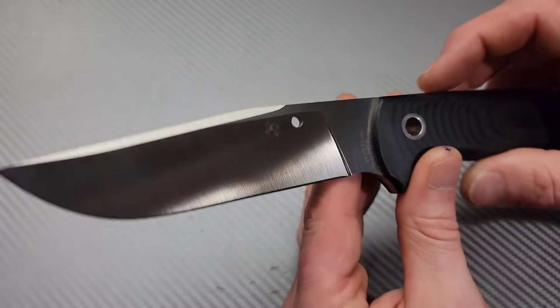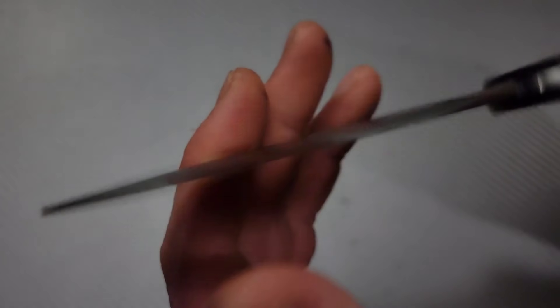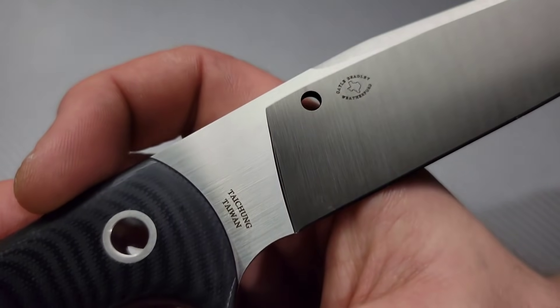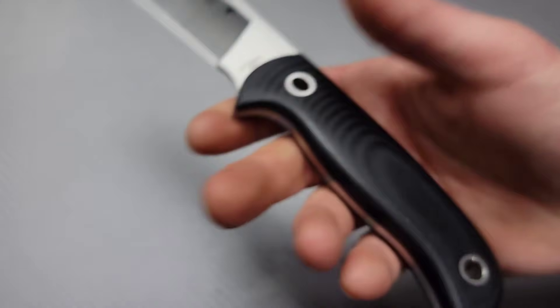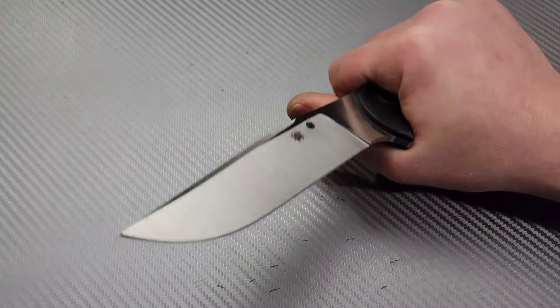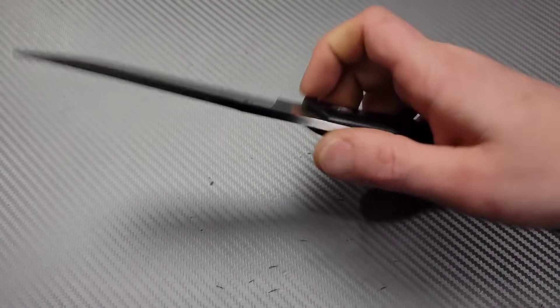And you could always notch it out very easily. You see the little Spyderco hole and the Spidey logo right there. Very, very cool. Here's the Gale Bradley signature. This thing is just amazing, and I can tell that this could just be an absolute workhorse.